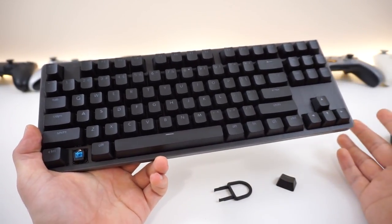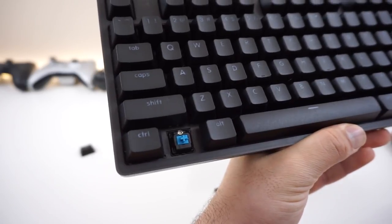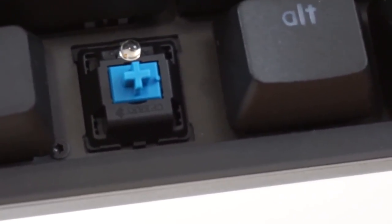Unlike last time where we had TTC switches - which were fine, good enough - this time we have Cherry MX, so it is a pretty good step up. Here's a close-up of the key and you can see that it is not central lighting. It comes out from the top only and some keys are not equally lit, and we'll talk about that in just a bit.